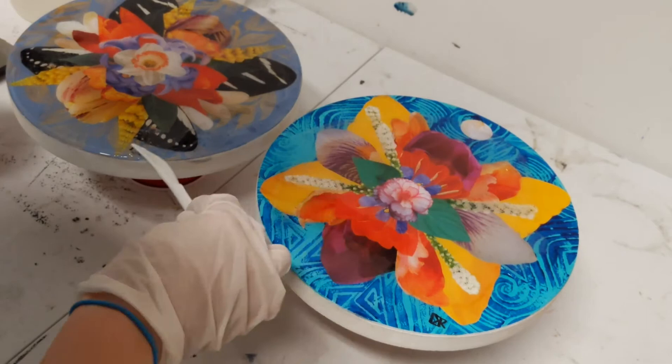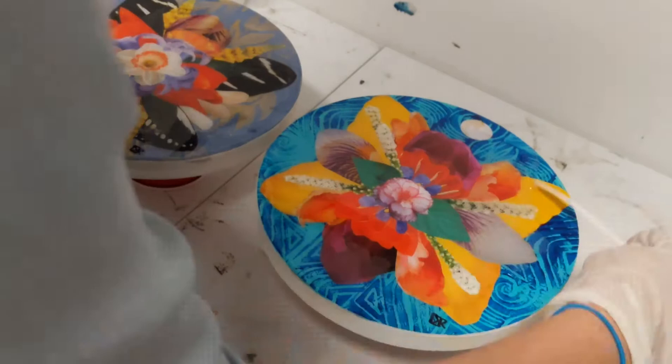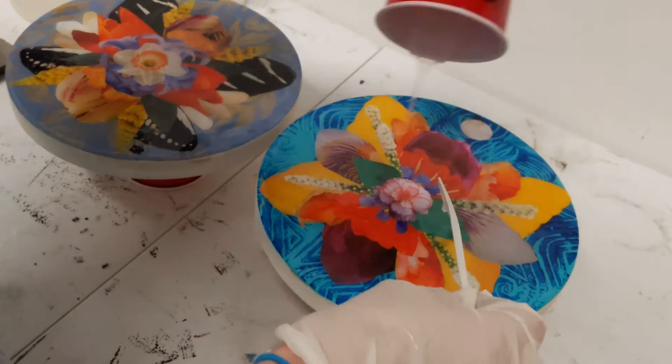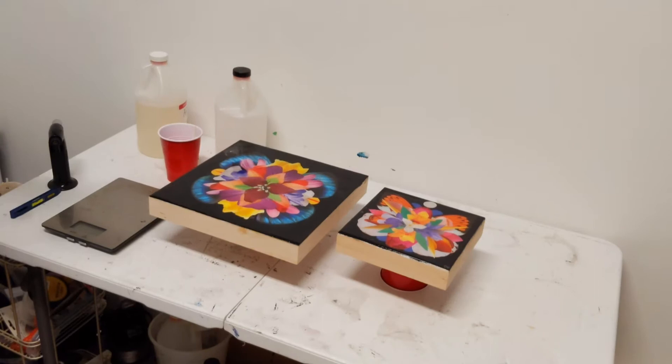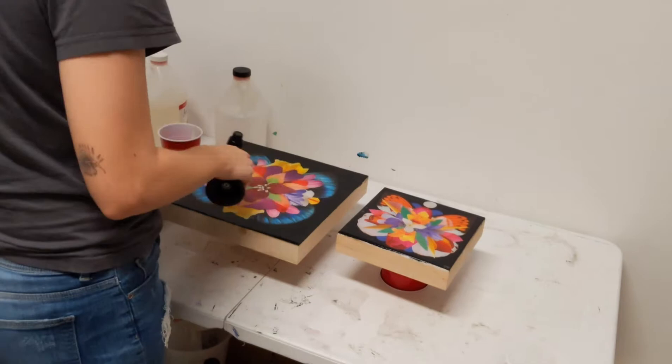I just want to make sure I get the resin spread out to all the edges of the piece, and I find that using a plastic knife works really well.